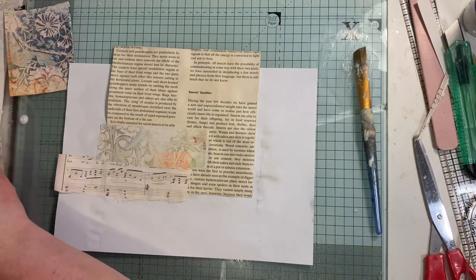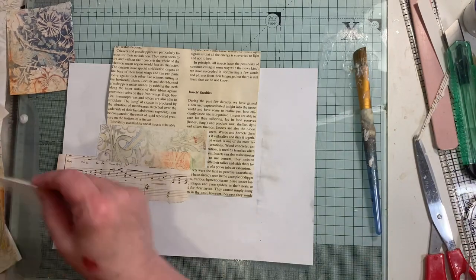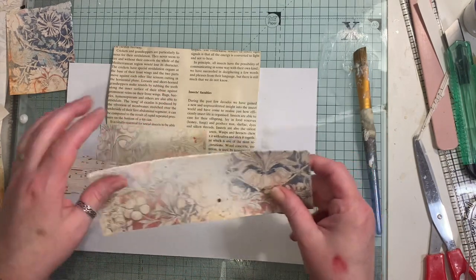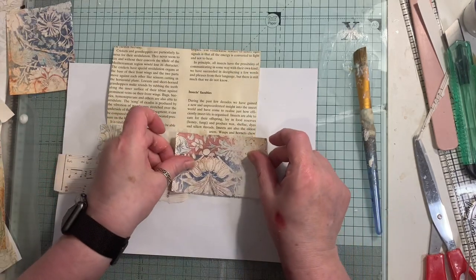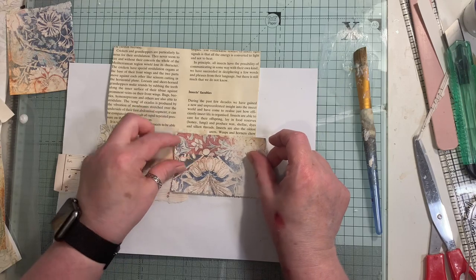Let me find something else - let's go a little bit bolder with these. These papers are absolutely gorgeous and I love what Andrea has done with them, they're just super duper.